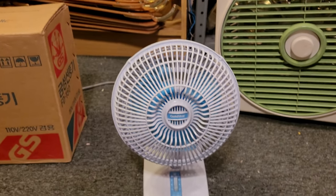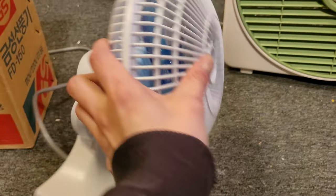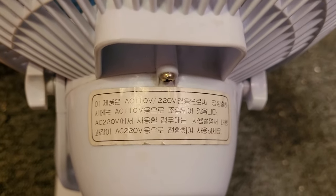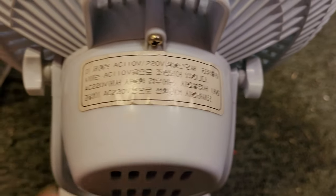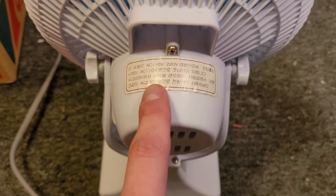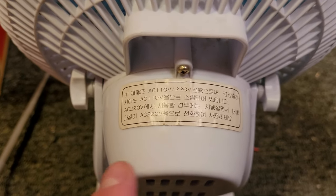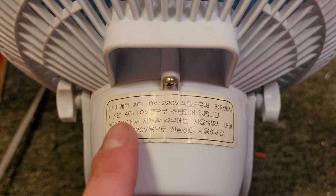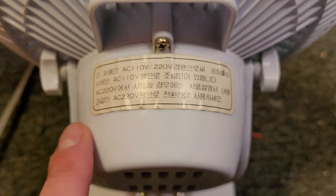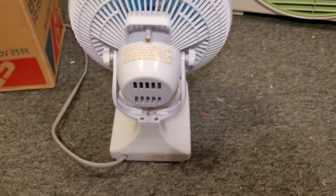I'm not entirely sure if there are any regions that use a higher voltage than that. On the back there's another tag that goes into more detail about the 110 and 220 volt compatibility. I translated this one and I think it came out pretty accurate. It translates roughly to: the fan is compatible with 110 or 220 volts and is set up for 110 volts from the factory. If you wish to switch to 220 volts, consult the owner's manual.